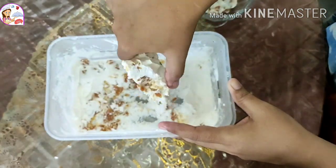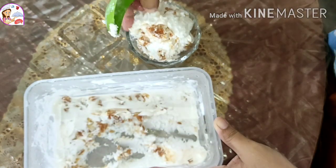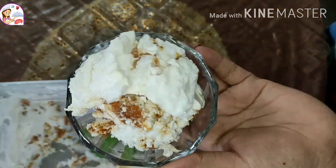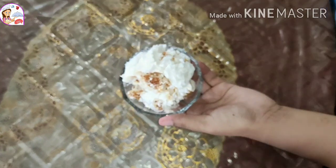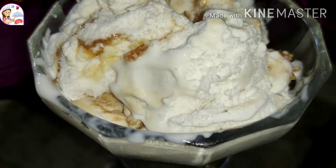The cream is very important for this recipe. It is a very good product and you can try it again. This is a pretty easy way to try this butterscotch ice cream recipe.